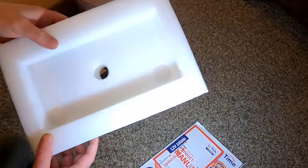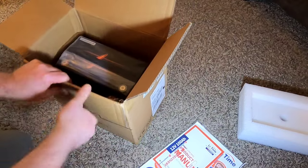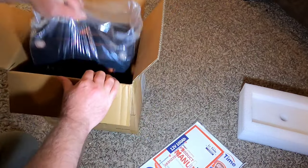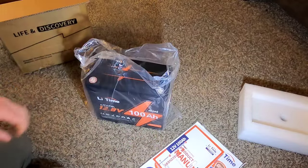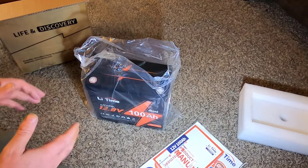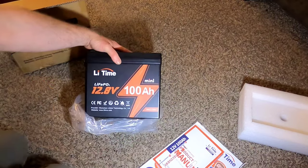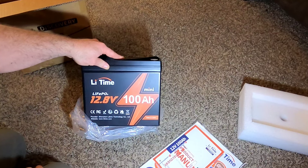As for the packaging itself, it's top-line quality — good foam insulation to keep it protected. What I really like is this is their mini version. Obviously it's still a large battery, but when using stuff out in the field, smaller is better. The more power I can get into something compact that I can carry with me, the better off I am.